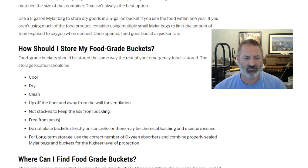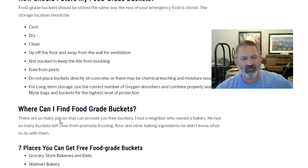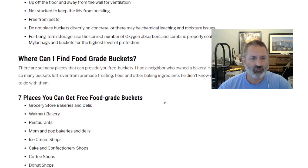Keep your bucket area free of pests. There have been cases where mice have chewed through five-gallon buckets, though you would likely notice signs like mouse droppings before it got out of hand — use live or kill traps accordingly. Do not place buckets directly on concrete, as there may be chemical leaching and moisture issues. For long-term storage, use the correct number of oxygen absorbers and combine properly sealed mylar bags and buckets for the highest level of protection.